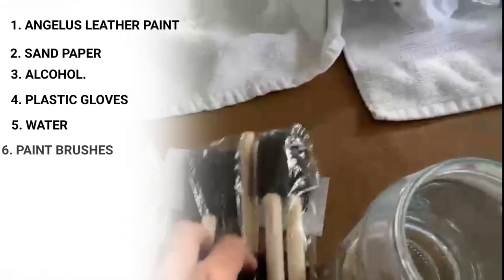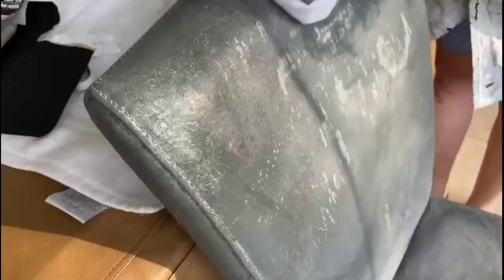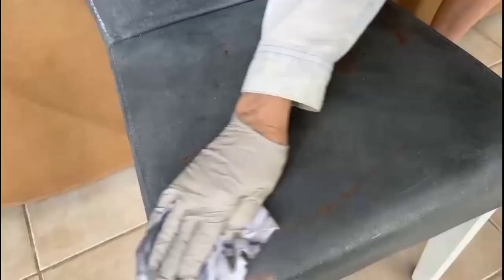We begin by taking our existing leather chair and going over it with the alcohol first. And if need be, we'll sand down some of these rough edges. I can feel the difference. The deglazing takes off layers and any debris and dirt that's on the leather. Make sure you deglaze the entire chair — whatever's leather, you just use the alcohol on.